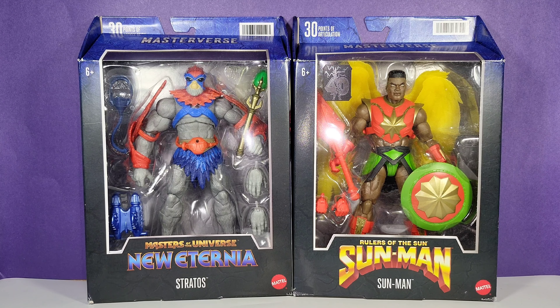He looks great in packaging with beautiful colors that really pop. Let's take these two wonderful characters out of packaging and take a closer look at them one by one. Sit back, relax, enjoy your digital drink, and hopefully you'll stick around for the whole review and unboxing.